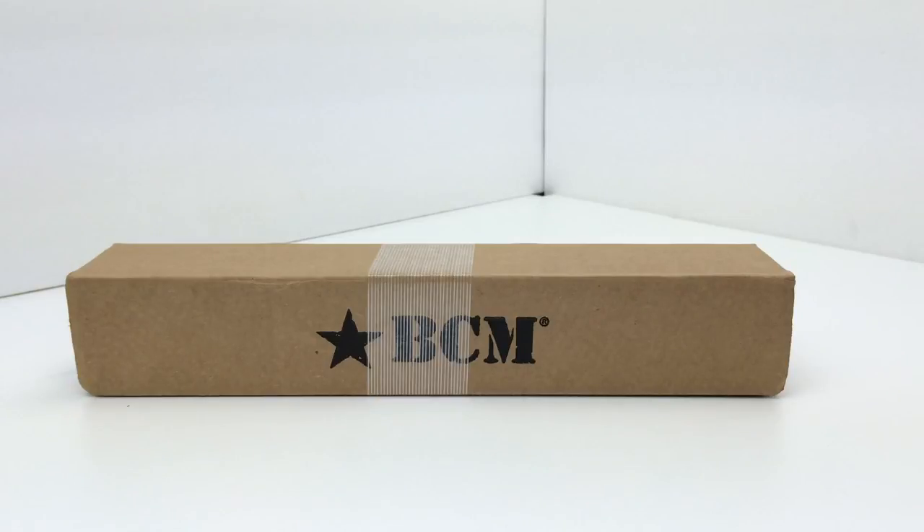If you want this particular buffer tube kit with a different buffer, you'd have to go directly to Bravo Company's website. You can get this with an H buffer, an H2 buffer, or an H3 buffer. The H buffer kit would run you $69.95, the H2 buffer $74.95, and the H3 buffer $80.95 from Bravo Company.